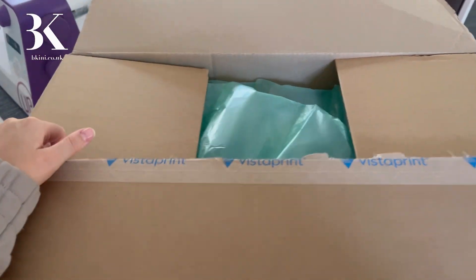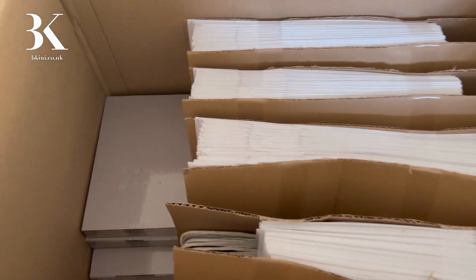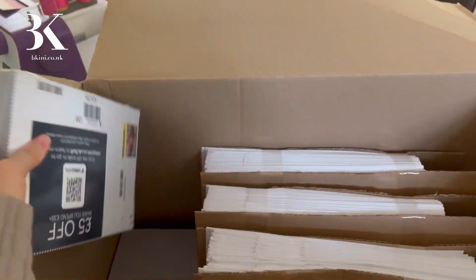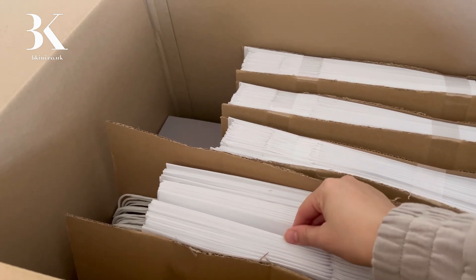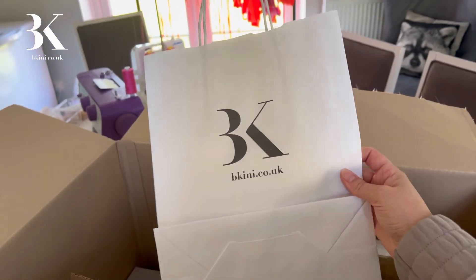I'm seeing this for the first time, just like you are. Let's take all that out — okay, that must be leaflets, which I'll get out in a minute. I'm gonna get this out and see what this looks like — moment of truth. I'm so scared because they've got a lot of things wrong lately.